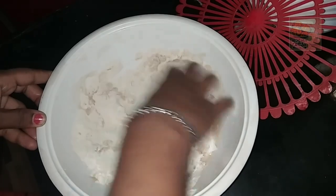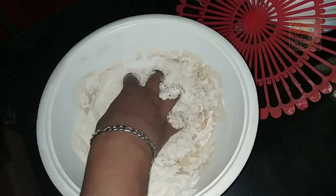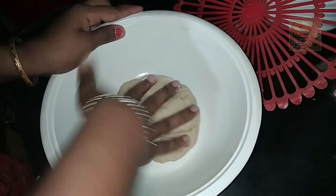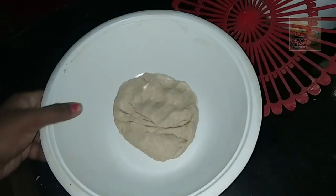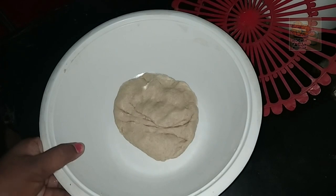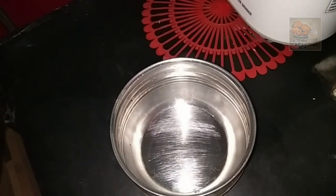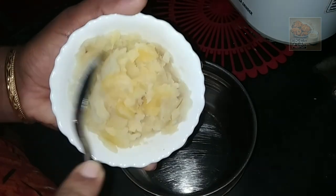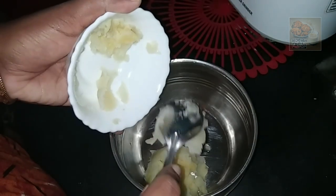We will try to mix the peppers. We will mix the peppers. We will be filling the potatoes.